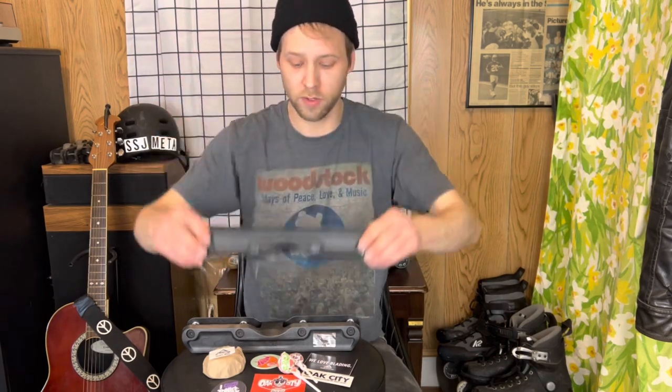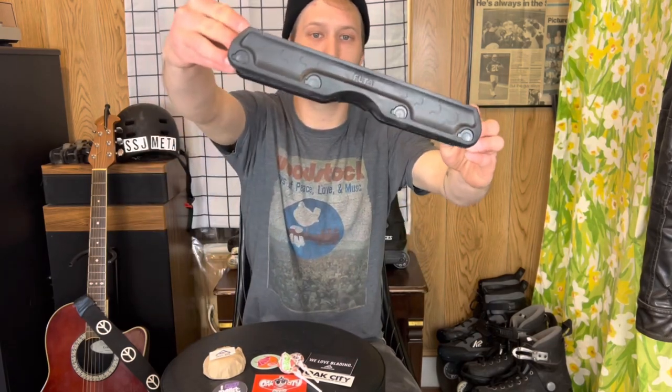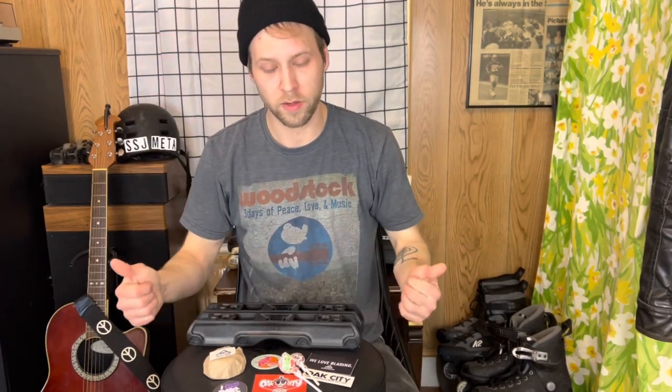Thanks for checking out the video. I got these from Oak City Inline Skate Shop — Ground Control Feather Light Threes — along with a bunch of stickers, some wax, and some suckers. Thanks again for watching.